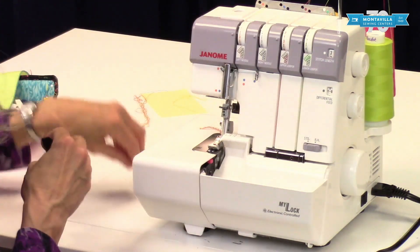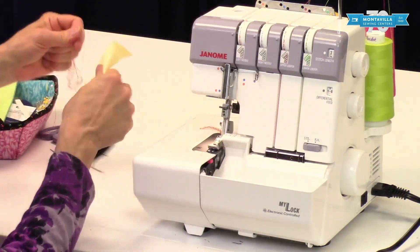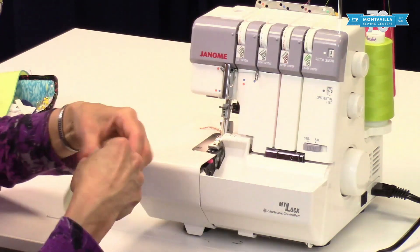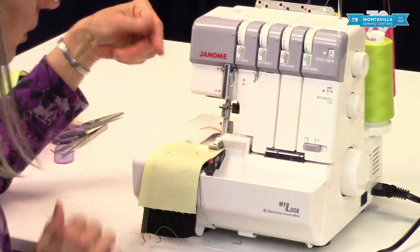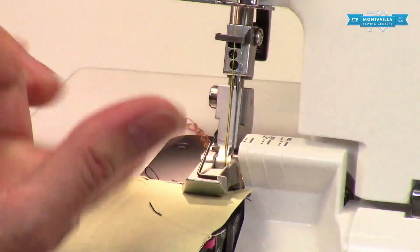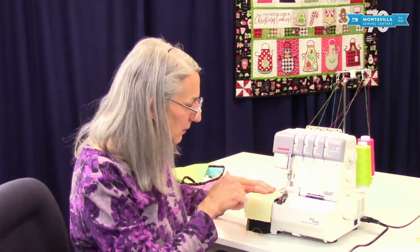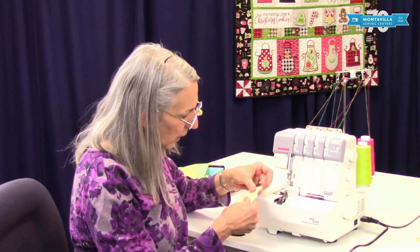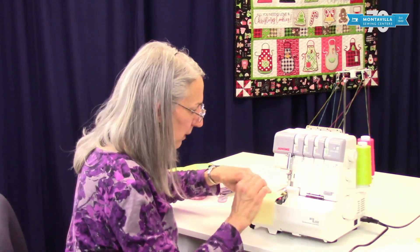For basic serging, if you're doing two layers of fabric, it's a good idea to lift up the toe of the presser foot — just lift it up like that. You don't even really need to lift up your presser foot lever; it's easy just to do it this way. With one layer of fabric, it'll just catch it and pull it right on through.